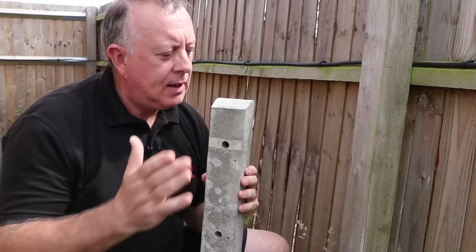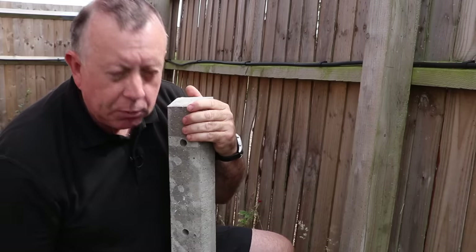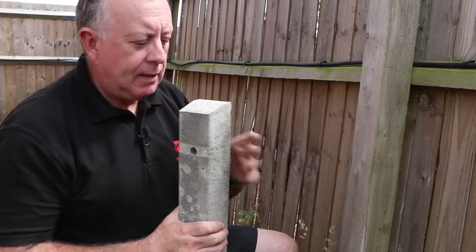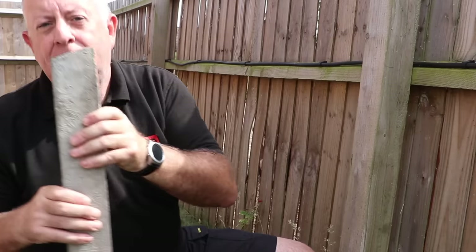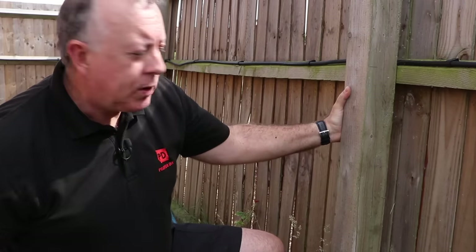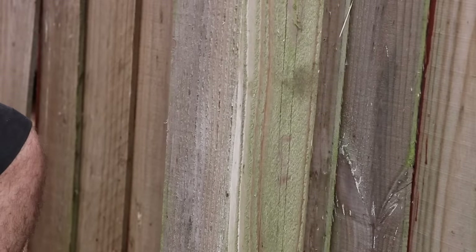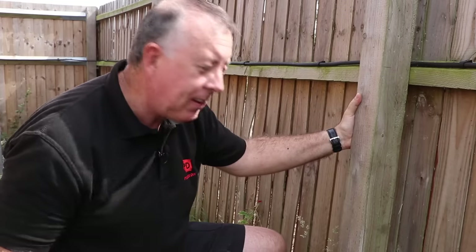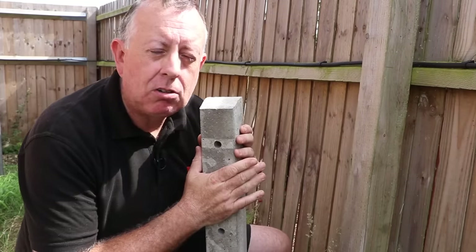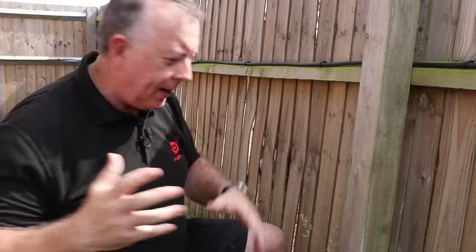Today I'm going to use a concrete spur to fix this. Essentially a concrete spur is just a lump of concrete - half of which you put into the ground, the other half you bolt to the good bit of the post, which keeps it upright and gives it another few years of life. There are a couple of caveats: the rest of the post has got to be in reasonable condition, and unfortunately you're still going to have to dig a hole to put the spur in and surround it in concrete.